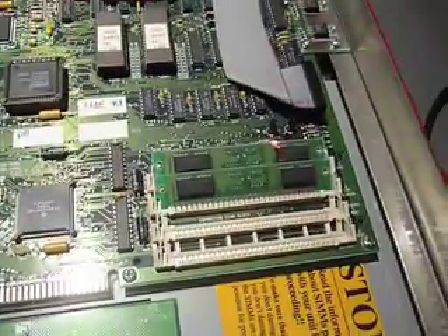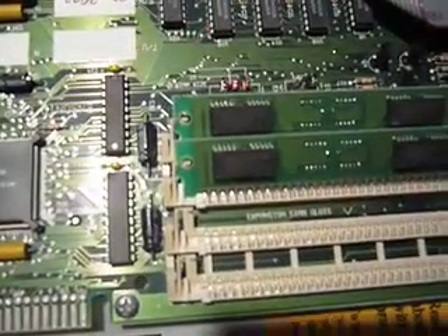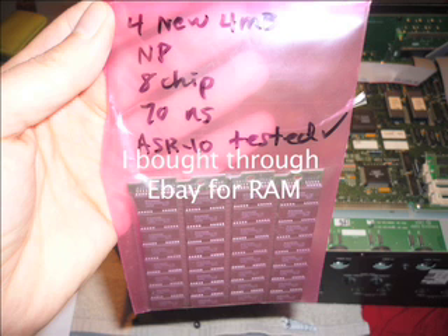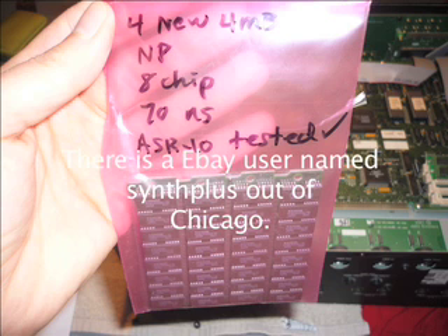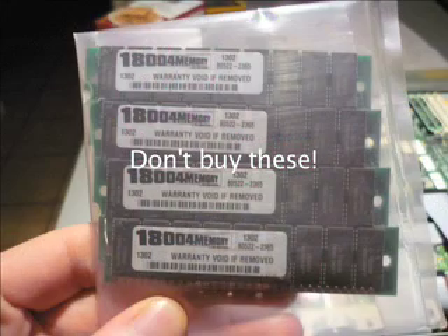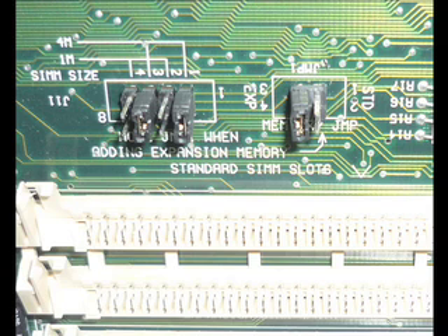Here's what we're getting rid of — this RAM back here, see where I'm pointing? We're getting rid of that stuff right there. What we want is the 8-chip RAM. This is what it looks like — there's four of them, and they've got eight chips on each. You do not want what I'm about to show you next. A lot of companies will try to send you this washed-up crap — it's not the right stuff. You want 8-chip, not this. If you count across on this one, it's the same thing but it's got nine chips. I made this mistake and had to send it back.